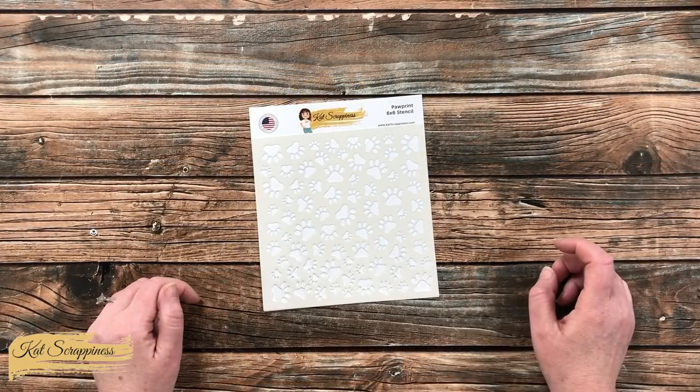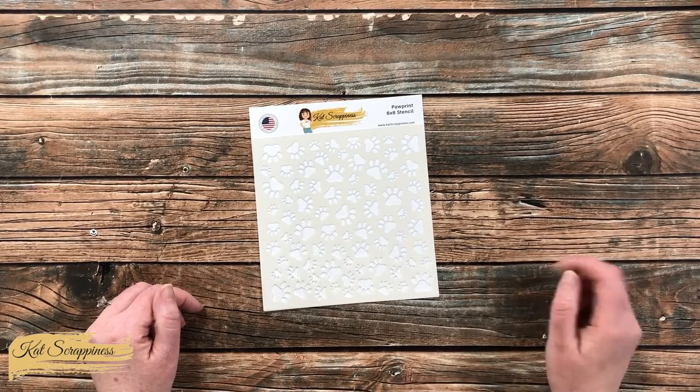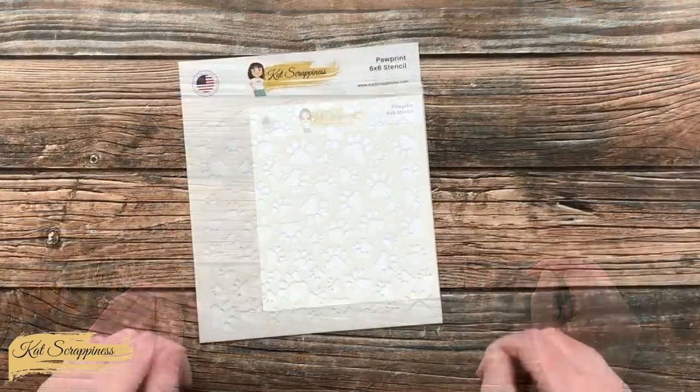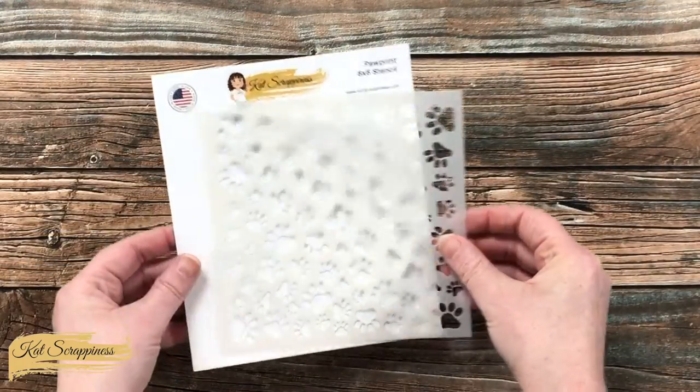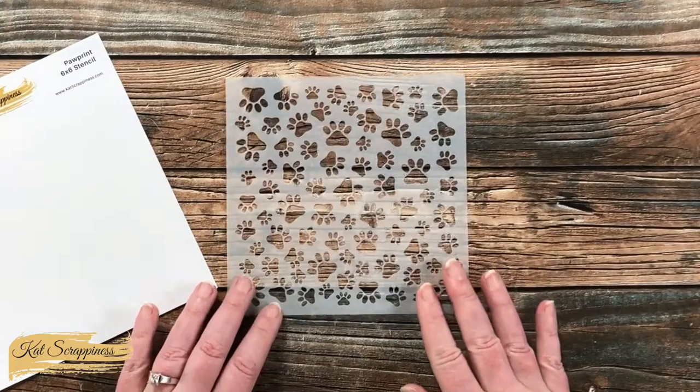This stencil is part of Cat Scrappiness's new All About Dogs release and is one of three stencils in the release. This 6x6 stencil features various size paw prints on the background.